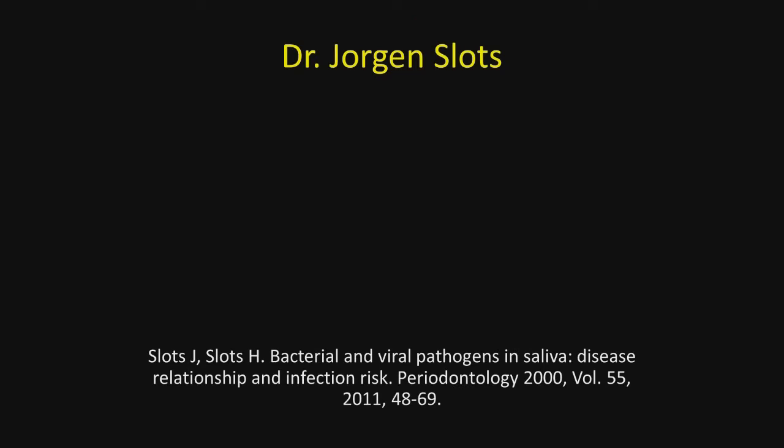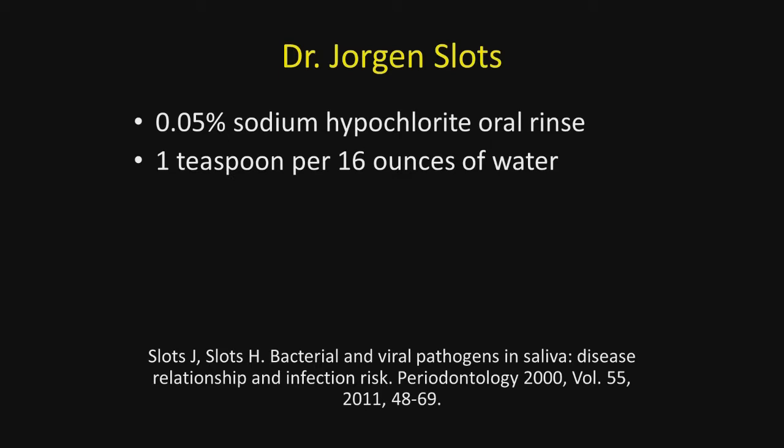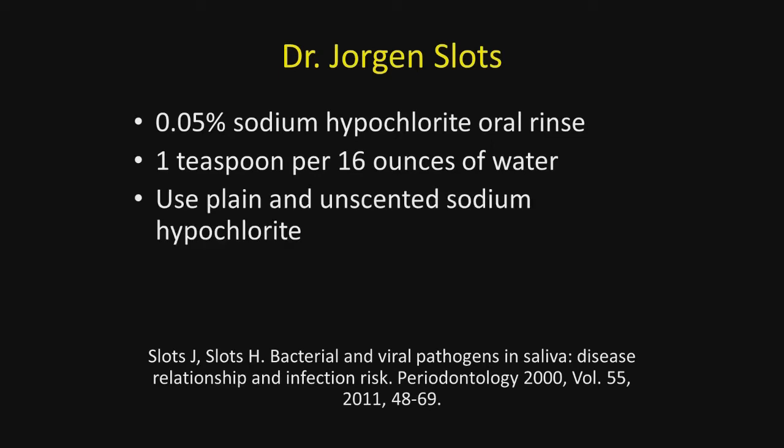The research I'm familiar with is done by Dr. Jorgen Slotz, and this is an article he published several years ago. He recommended a 0.05% solution of sodium hypochlorite as an oral rinse, prepared by placing one teaspoon in 16 ounces of water.